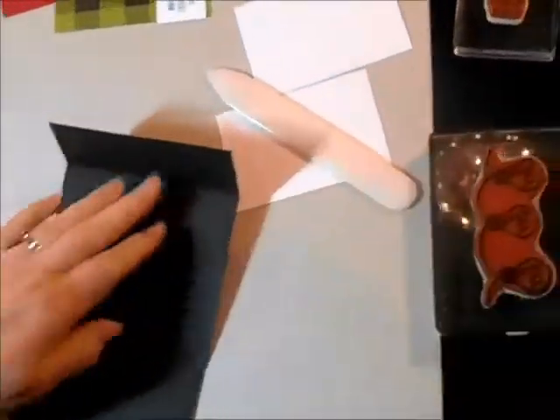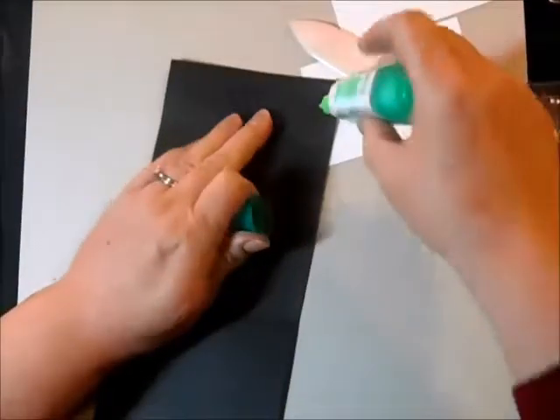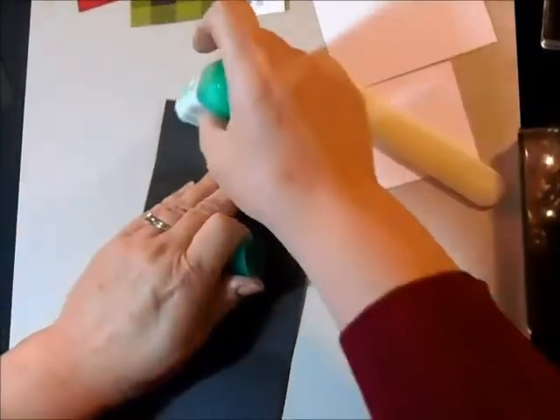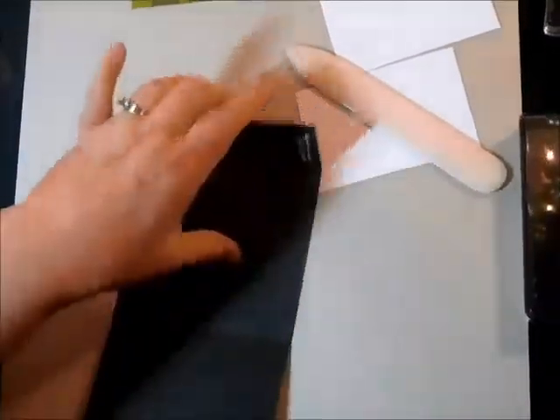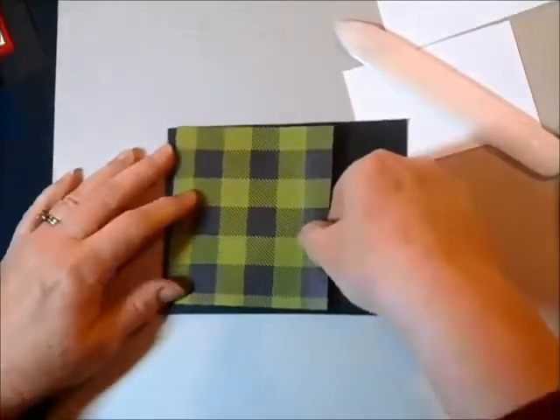I'm going to go ahead and put glue on the edge here. This is the spot that's going to hold the gift card in place, and I'm going to put that down and then fold this over and add my piece of designer series paper.